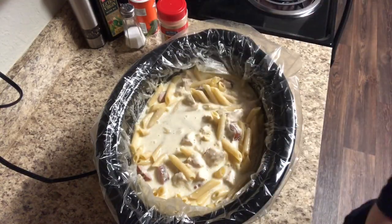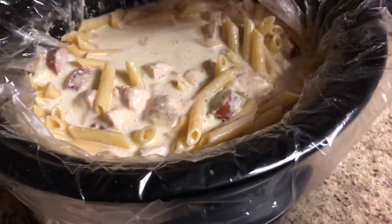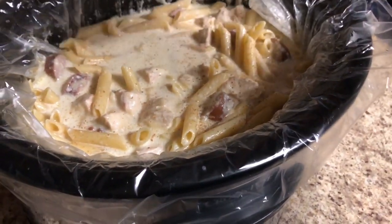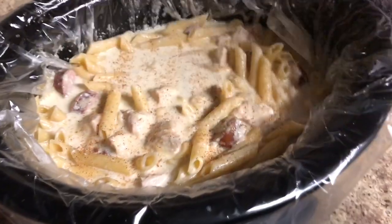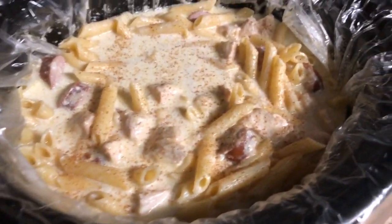This ended up being by far my favorite meal out of this video — it turned out so good. My son and I have been eating it as leftovers every night for a few days now, and it's great as leftovers too; the pasta is still creamy and delicious.